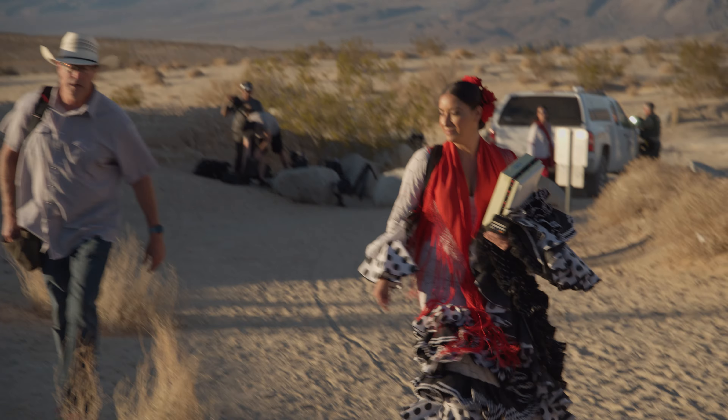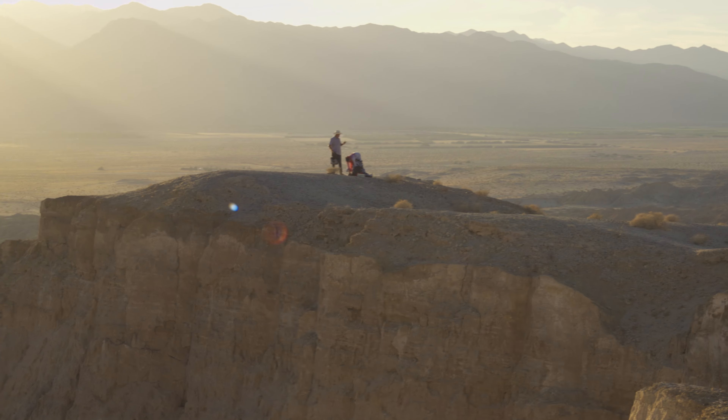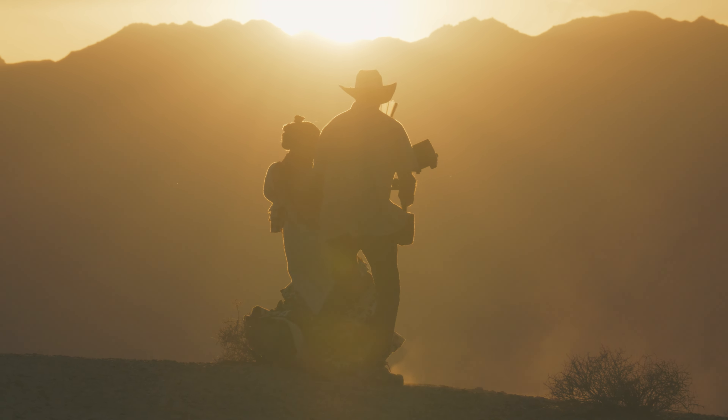Day six of shooting and we might be in our most beautiful location yet, out here in the Anza Borrego State Park. We're going to shoot some beautiful flamenco dancing in front of the most impressive set of badlands and cliffs you've ever seen.